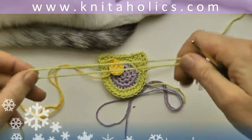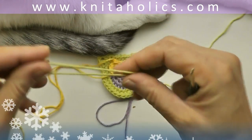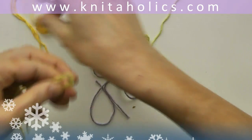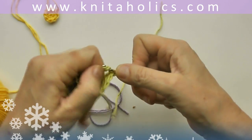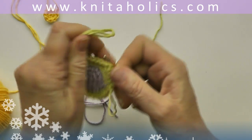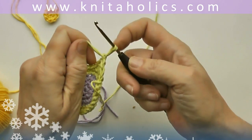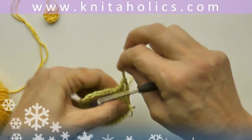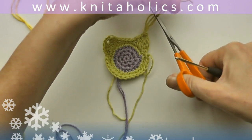Cut the yarn with 20 to 30 centimeters length — you will use those threads to sew the eyes to the basic form. Take a few threads of the yarn — I took four threads — and tie them into the ears like you would with a fringe. Pull the loops through the ear and pull the rest of the thread through the loop, then cut them to the desired length.